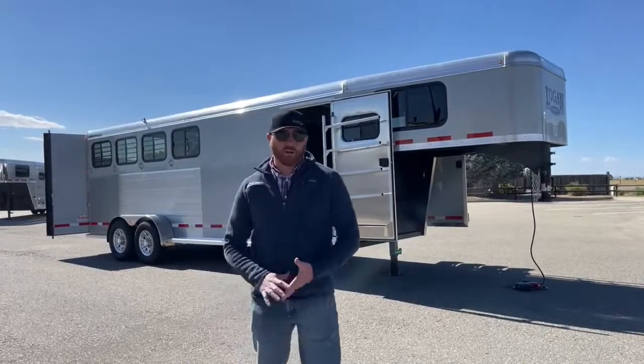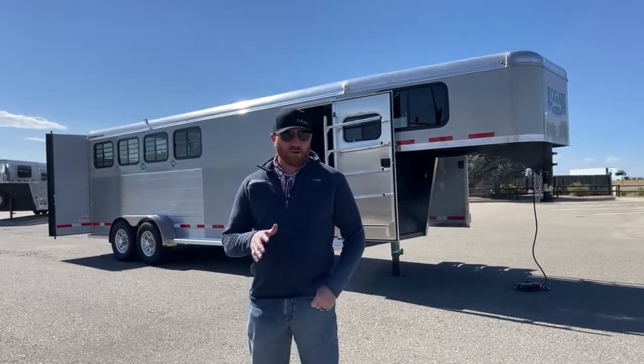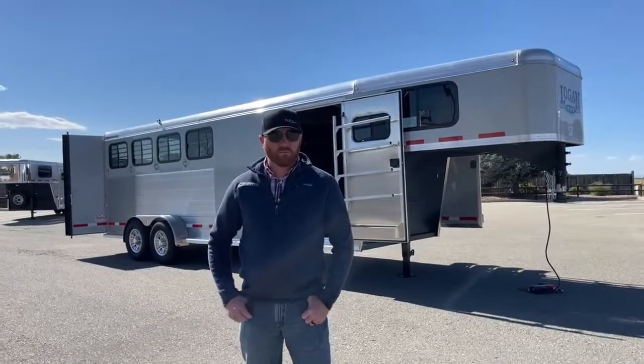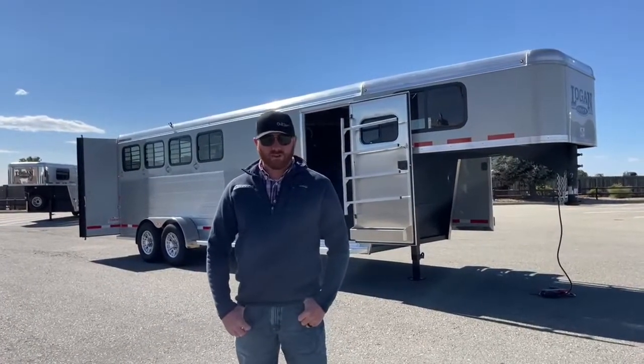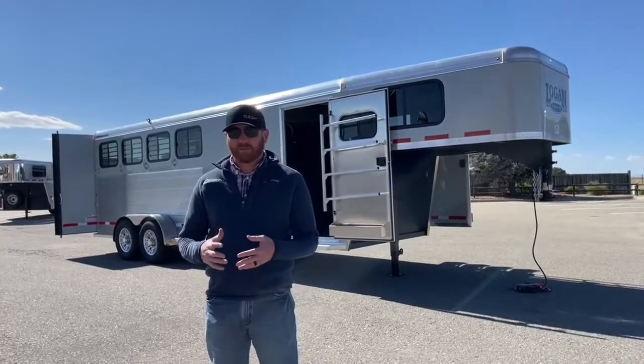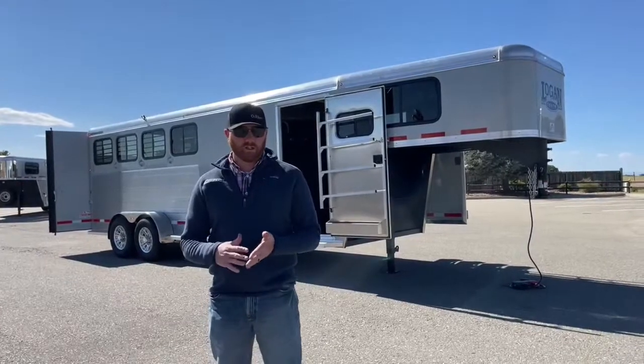West Truck Trailer RV in Frederick, Colorado. We appreciate you tuning in. Today we got a brand new arrival here — it is a 2022 Logan Bullseye four horse gooseneck. This Bullseye model has been a really popular seller for us over the last couple of years in bumper pulls and goosenecks.